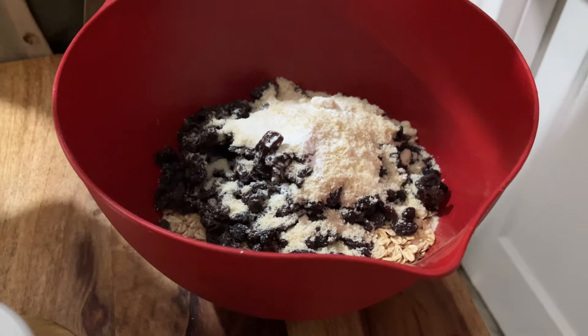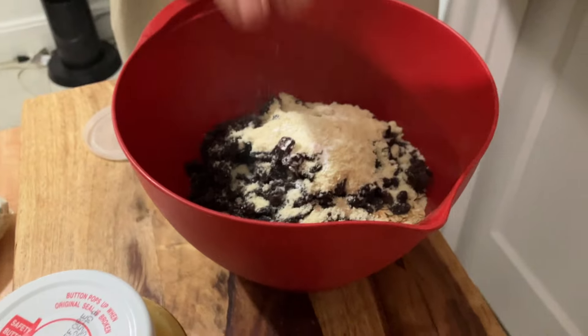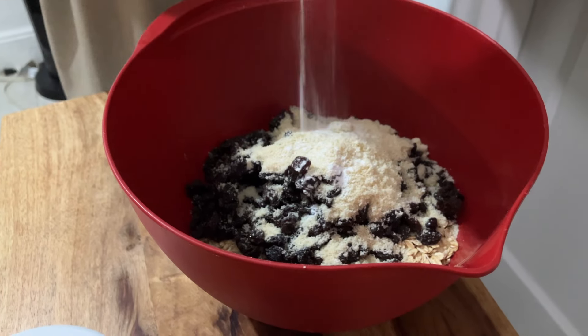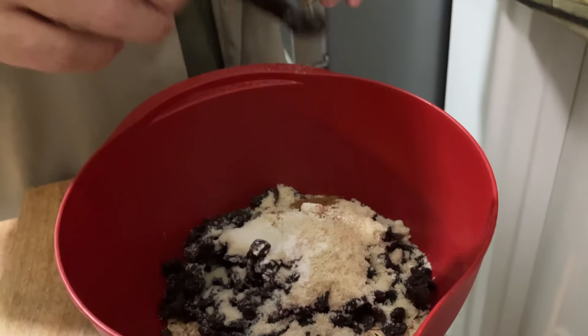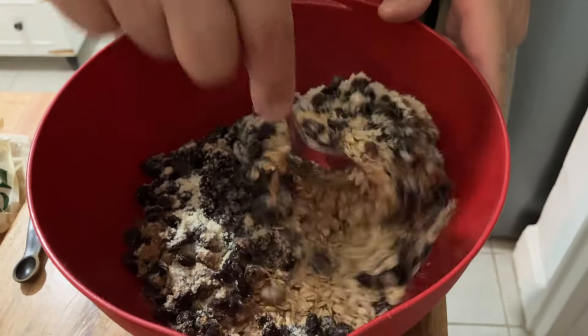A pinch of salt, a pinch of baking soda, a pinch of baking powder, a half a teaspoon of pumpkin spice. Then we're going to give it a nice mix.